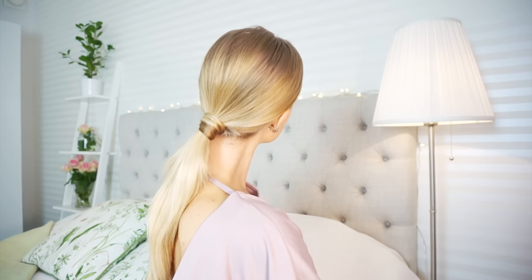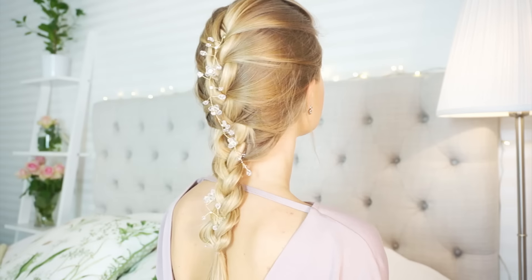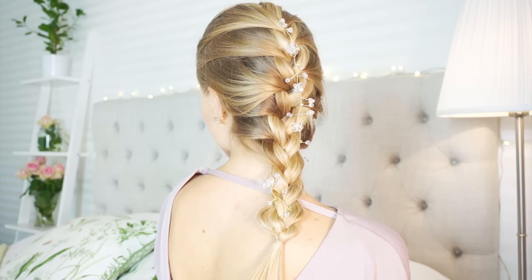Hi guys and welcome back to my channel. Today I will do a tutorial where I show you how to do three beautiful hairstyles for summer parties, even though you have no time to wash your hair and haven't washed it for two days and it looks really bad. I will now turn my hair from this into this. And if you want to know how I did it, just keep on watching.